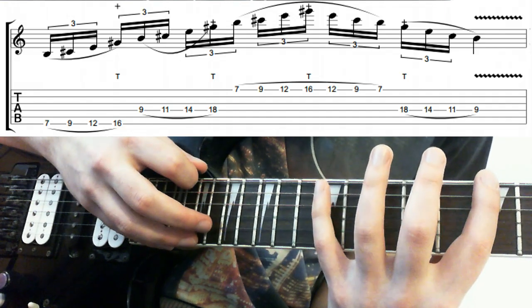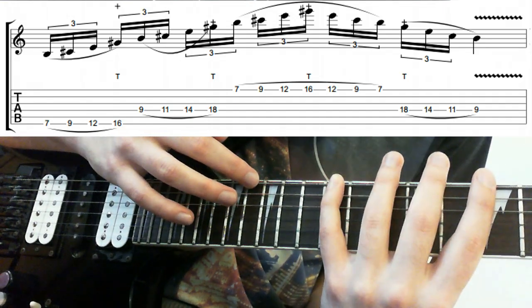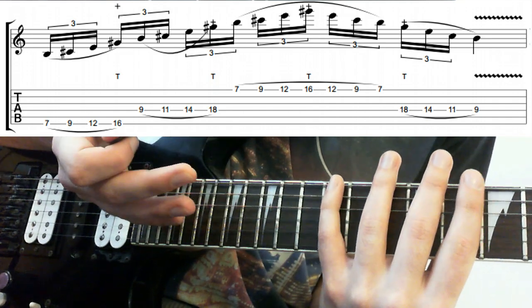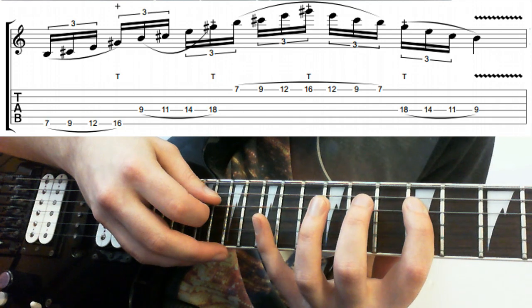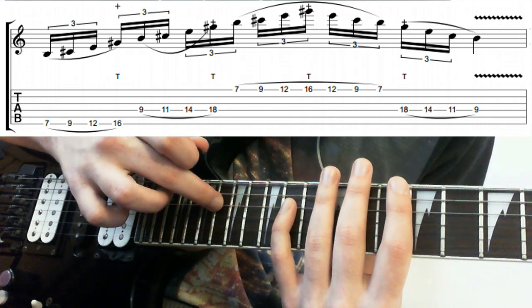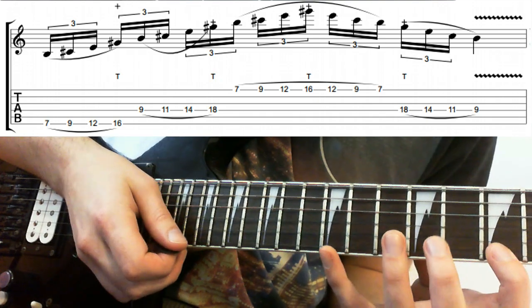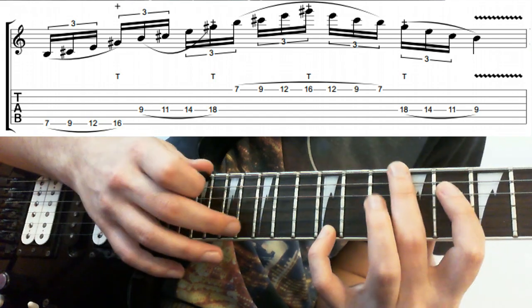So we're tapping the fifth of the chord. We're doing this exactly the same as before — 7-9-12, then we're going to tap the 16th fret, and then the same system. Jumping over to the D string, we go 9-11-14, and then tap 18, because that's an octave up from here. Then the same shape we had on the low E string, but on the high E string — so we've got 7-9-12-16.